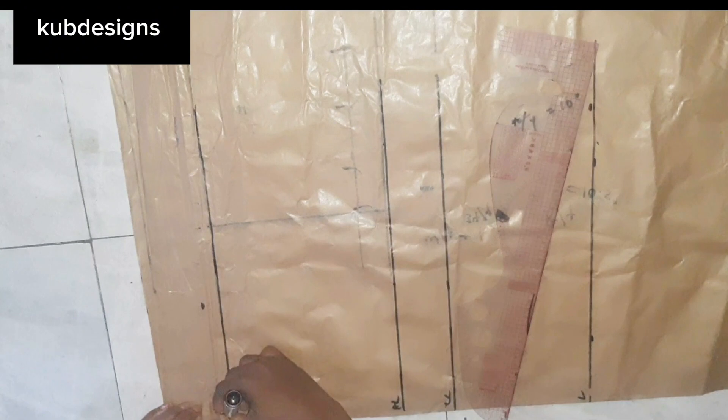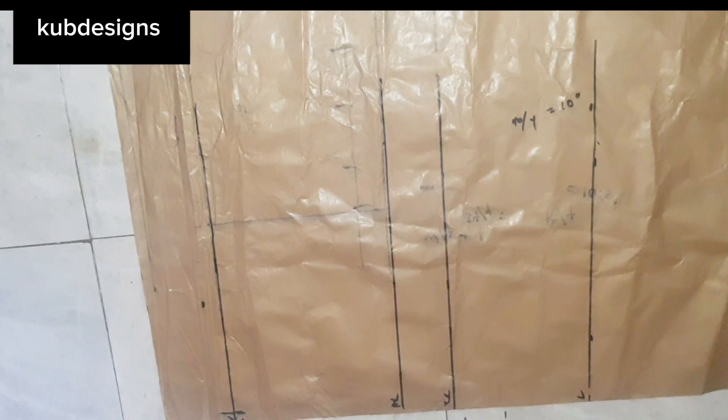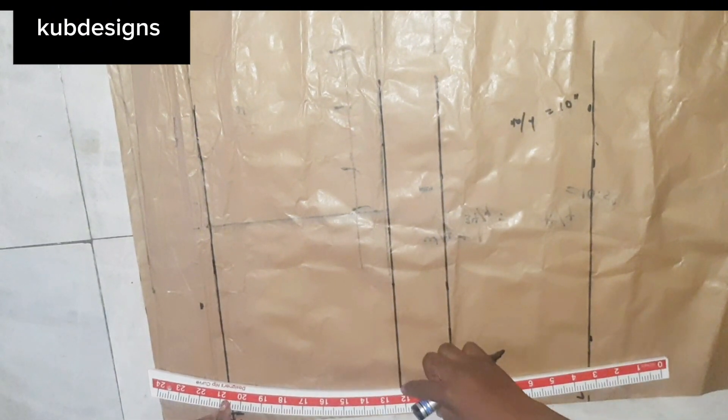At that width line I'm going to go inwards by half an inch and connect this line to my hip line. I'll use my hip curve ruler to do this so I can get a very nice shape at that point. Even if you're using elastic you still need to make it shapely.